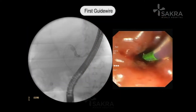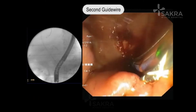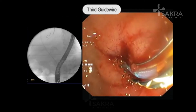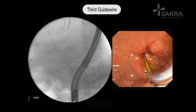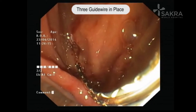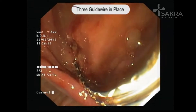You can see the wide open bile duct opening. We are using a sphincterotome under fluoroscopic and endoscopic guidance and placing a wire. Under fluoroscopy, the wire has been placed deep into the right hepatic duct. We then hold that wire in place, use the sphincterotome to place one more wire into the left system, and a third wire deep into the right system again.